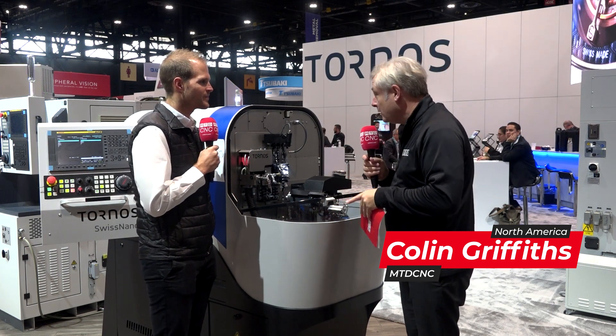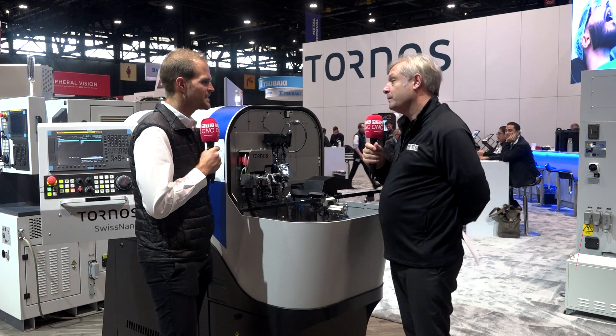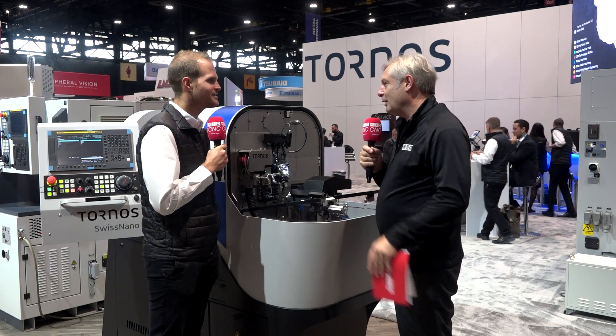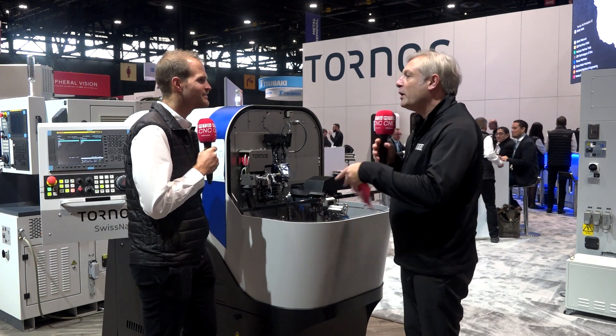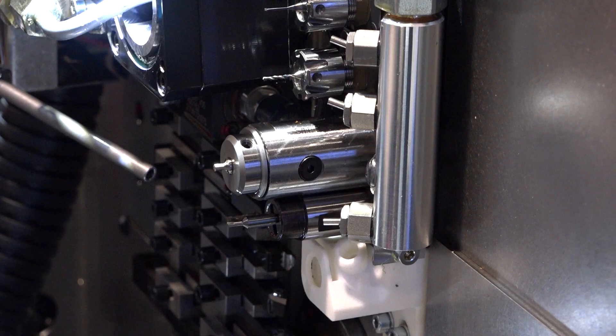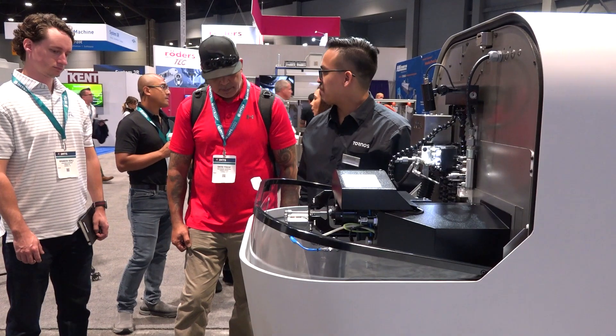Now this is a Swiss Nano. Can you tell me more about it please? It's a Swiss Nano — we have a complete range for diameter four, seven, like we have here, and ten. So it gives you a lot of flexibility. For sure. What can I expect from this machine? You can expect a very short cycle time, high precision, and perfect quality at the end.